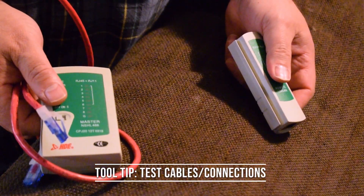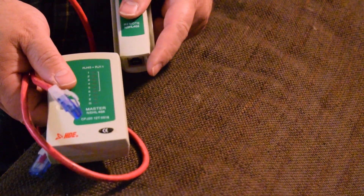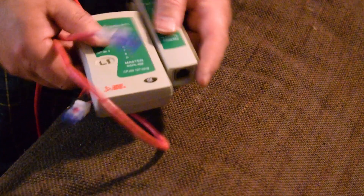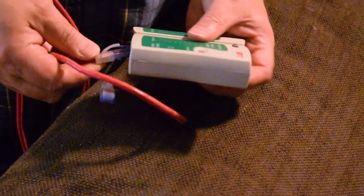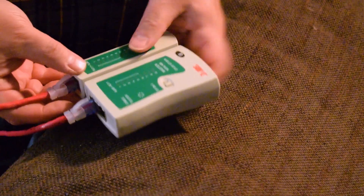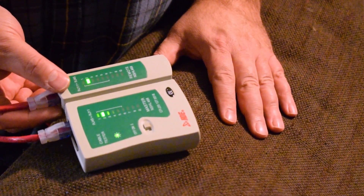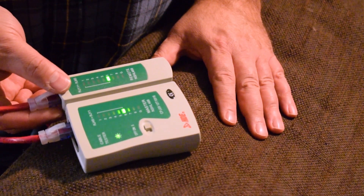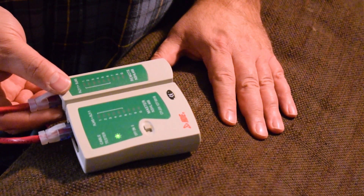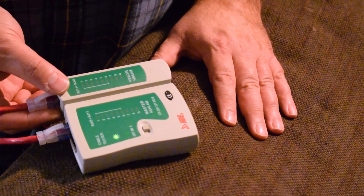How do you know your connections are successful once you've terminated the cables? You can use a cable tester — it comes apart in case you need to test across a 40-foot attic, which I did. You plug one end of the cable into one side and the other end into the other, and it tests each wire from both ends and lights up in order. If they light up in order together, you know all the little wires are in the right places inside those plugs.